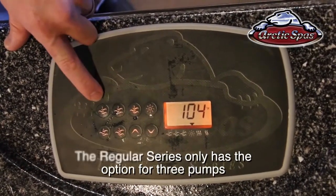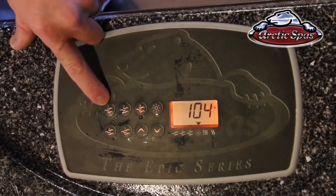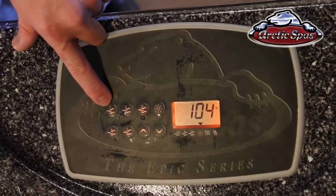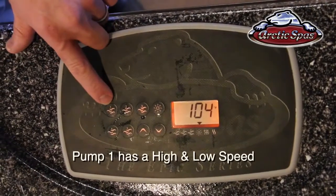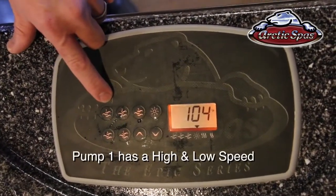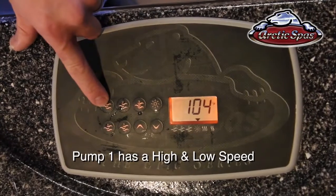Pump one is what does the heating and the filtering. Any time it's calling for heat in its filtration cycle, pump one is going to be running in the low speed. If you press it again it will go to high speed, and if you press it again it will go back to off or back to the low speed.